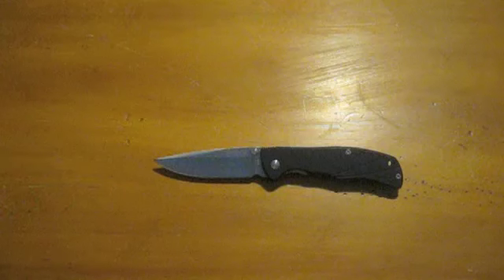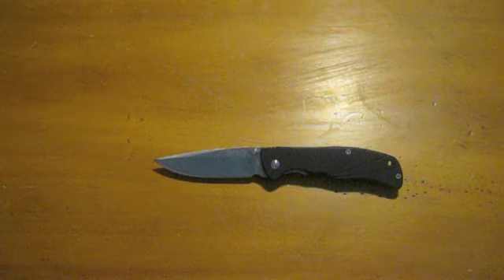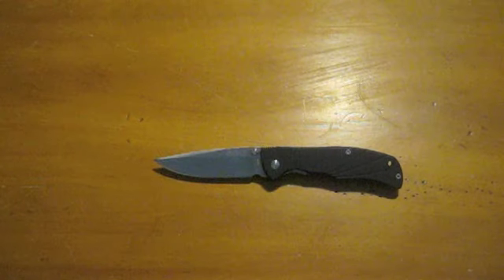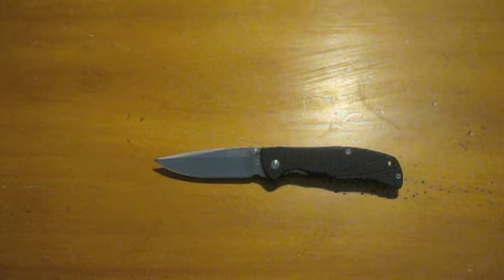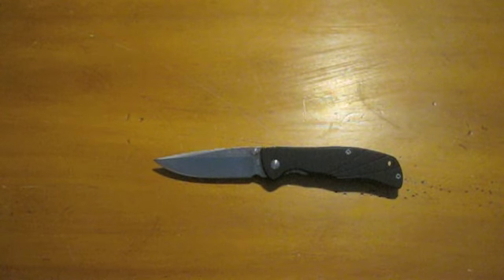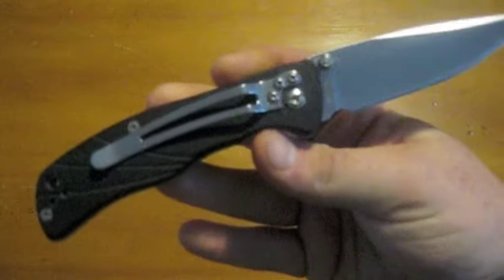Like I said, I do have one blade coming in the next few days. Hopefully by Thursday I'll have it. As soon as I do get it, I'll turn the camera on and unbox it for you guys. I do like this knife. The thumb studs are actually really nice on this.